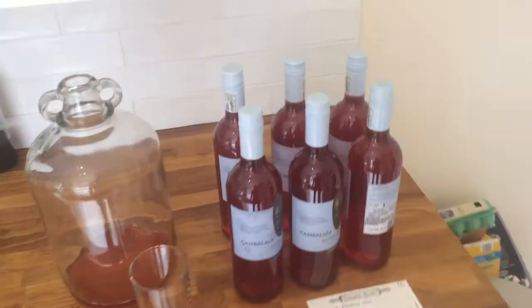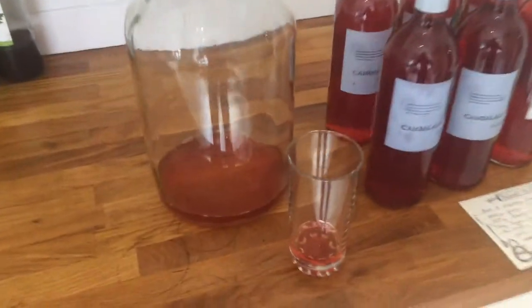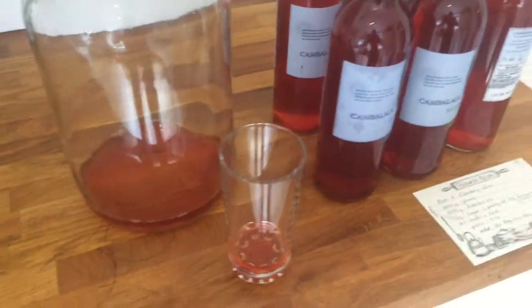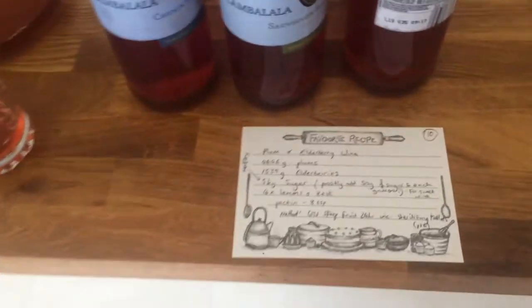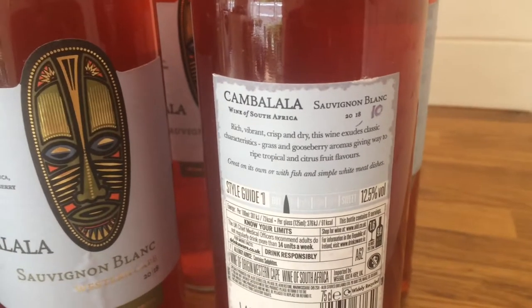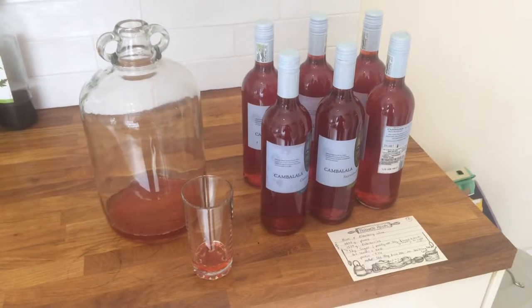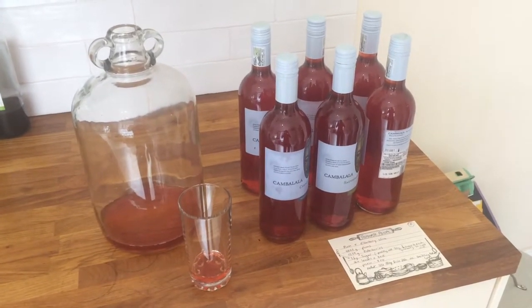I've finished filling all the bottles, put the caps back on, and wiped down the sides so they're nice and dry. There's a little bit left over for tasting. Here's a really good tip: I've put a number — number 10 — on my original recipe card, and I've also written that number on the bottle label. It's a great way to identify in a year or two which wines were good, how they did, and what they are.